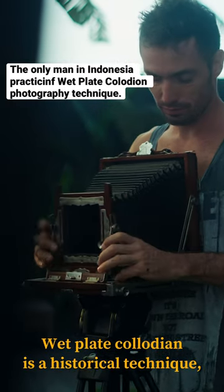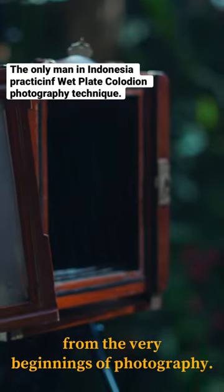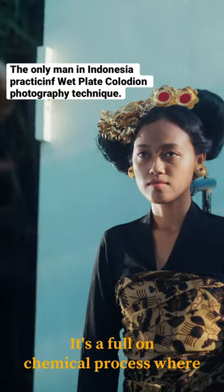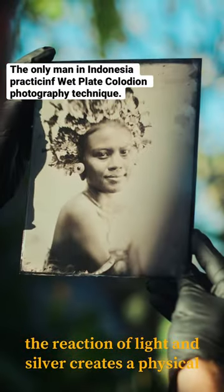Wet-plate collodion process is a historical technique. It comes from the 1850s, from the very beginning of photography. It's a full-on chemical process where the reaction of light and silver creates a physical image.